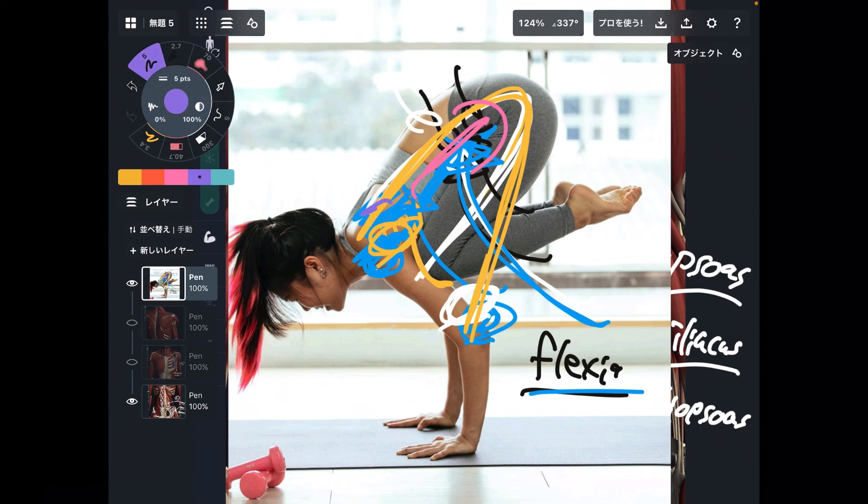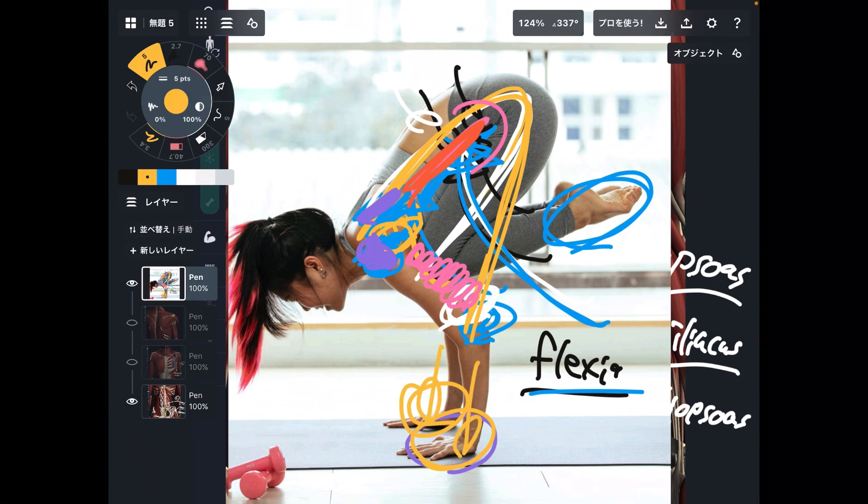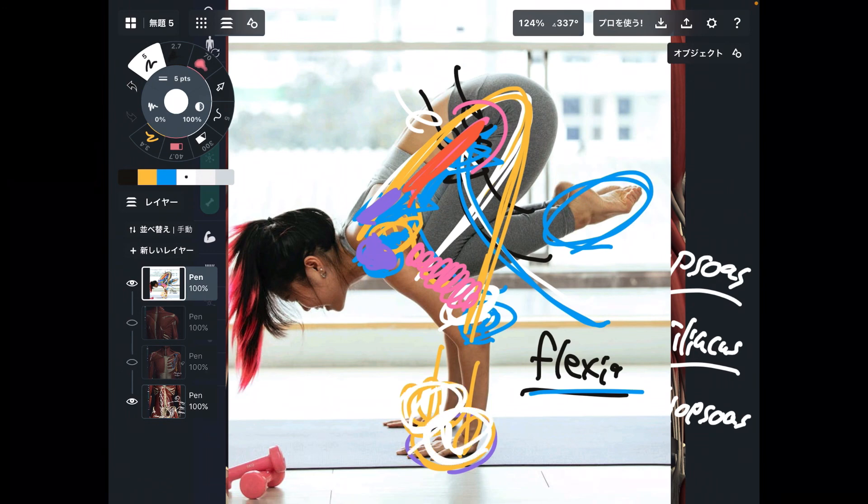Let's review today's muscles. Scapular muscles — trapezius, serratus anterior, and pec minor. Anterior shoulder muscles — deltoid anterior fiber and pec major. Elbow muscle — triceps brachii. These are all important to maintain this position. Plus core muscles — rectus abdominis, iliacus, and psoas. Finally, the wrist joint is critical because her feet are off the ground and her wrist joints must bear the full body weight. If you are not used to this, you may experience injury around the wrist joint. That is why flexibility and strength of the wrist joints are essential for this kind of pose.